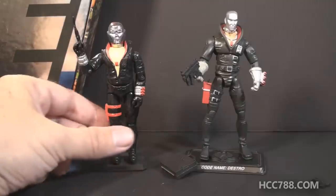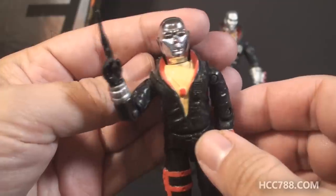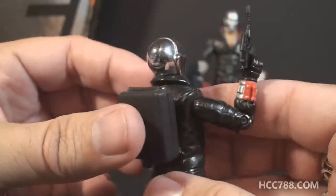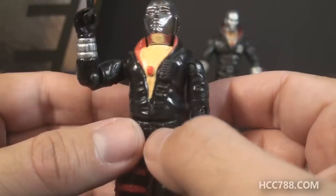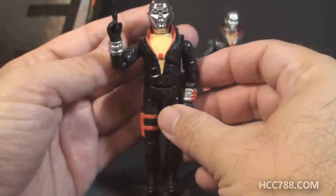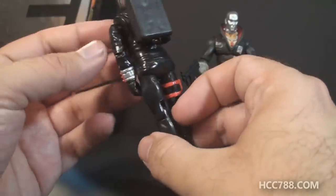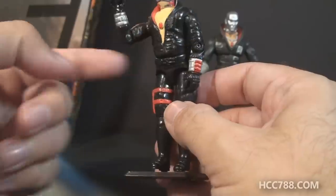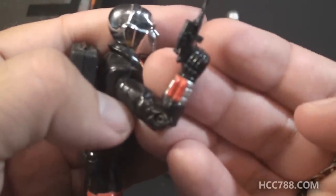Let's take a look at version 1 first. This version was all new in 1983, and the most prominent part of the figure is the head, which is vac-metalized chrome, so it is all shiny. He also has a wide open collar showing his bare chest with a red disco medallion. He has an entirely black uniform, and this is iconic — this is how most people remember Destro. He's got some red highlights and silver here and there, including some red wrist rockets on his right wrist.